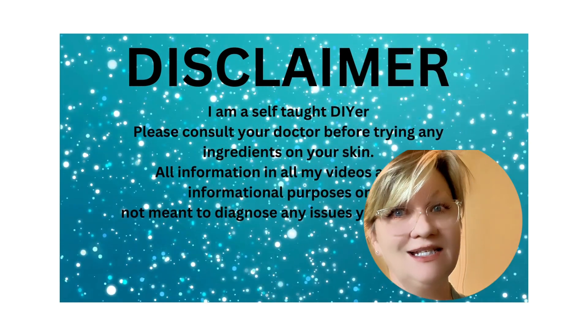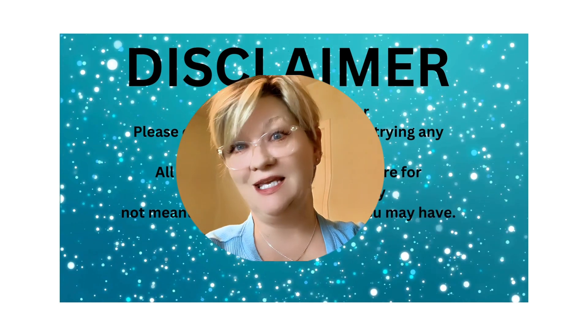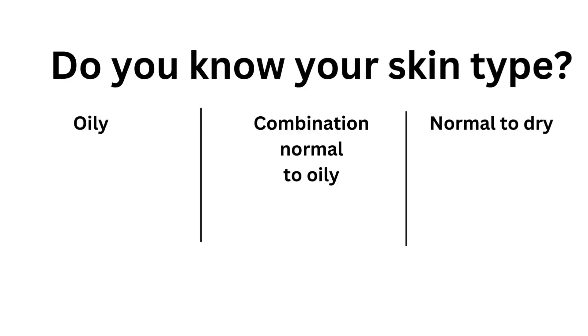The short answer is yes, but there are some crucial caveats. The safety of your DIY skincare depends on a few key factors. The most important key factor is: do you know your skin type? This is the deciding factor on which ingredients to use in your skincare.